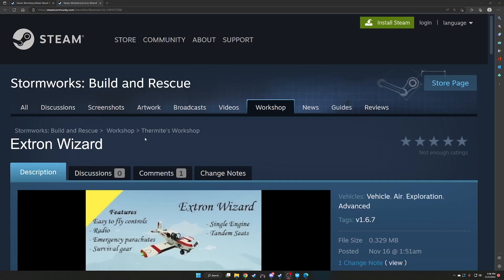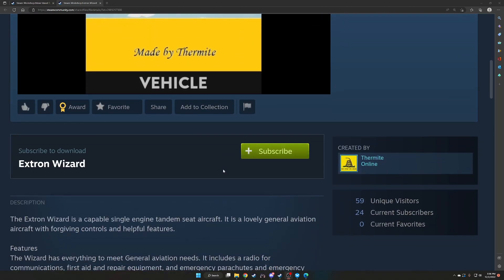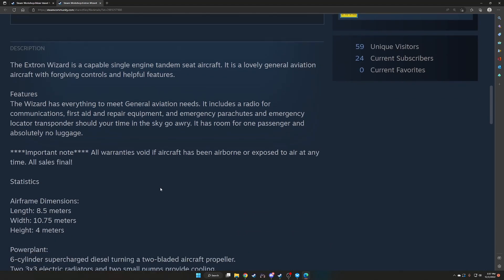The next build is the X-Tron Wizard. Features: easy to fly controls, radio, emergency parachutes, survival gear. Single engine tandem seats, made by Thermite. The X-Tron Wizard is a capable single-engine tandem-seat aircraft — a lovely general aviation aircraft with forgiving controls and helpful features. It includes radio for communications, first aid and repair equipment, emergency parachutes, and an emergency locator transponder. Room for one passenger and absolutely no luggage. Important note: all warranties void if the aircraft has been airborne.